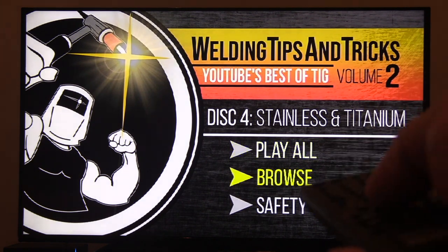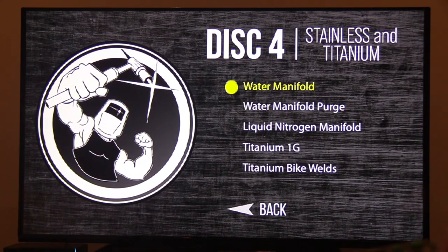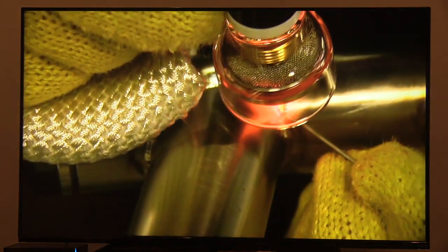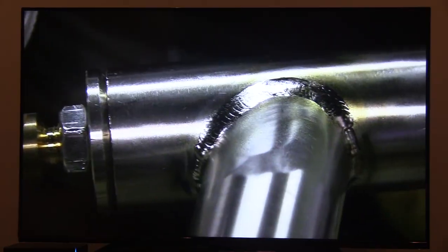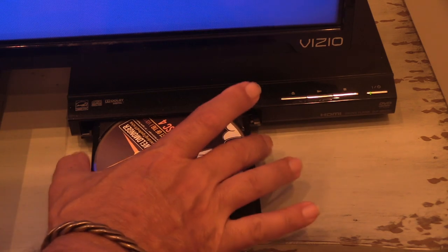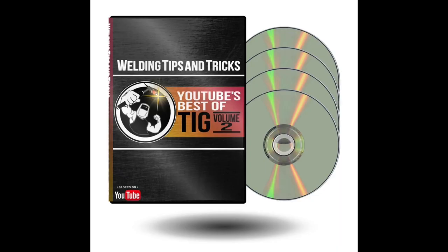Last up is titanium — a thin-wall tubing joint for a bicycle. I visited my friend Mike Zancanato, who builds bicycles for a living, and he was just a wealth of information. At the end of the titanium bike welding video, we sat down for a long interview and he spilled a bunch of knowledge on TIG welding titanium for bicycle building. So if you're wanting to up your TIG welding game, I can't think of any better investment in yourself than this — go add it to your cart right now, you won't be sorry.